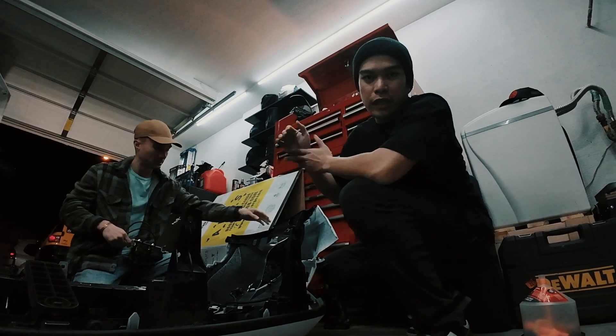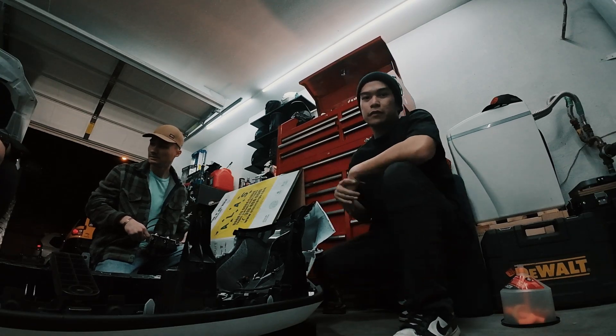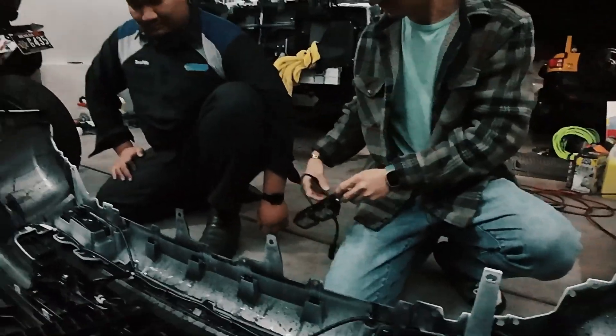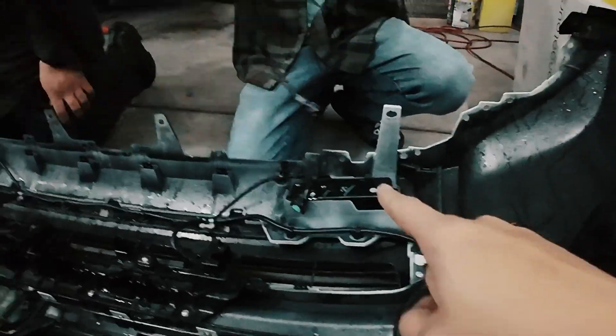We were not able to take a video of how to remove the bumper of the 2023 Sequoia because this guy worked so fast. So just look on other YouTube channels — just Google how to remove your bumper. But we're gonna show you how to switch the fog lights.